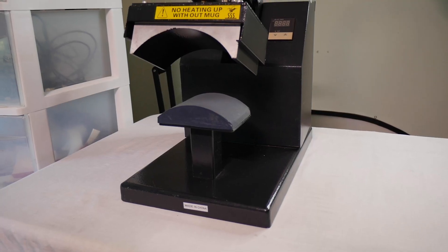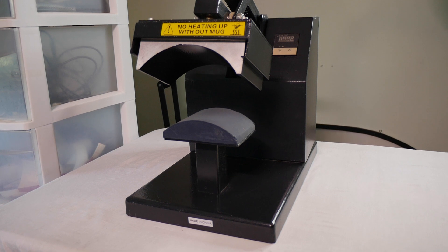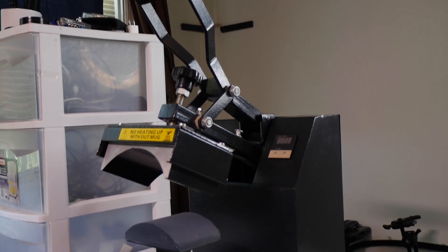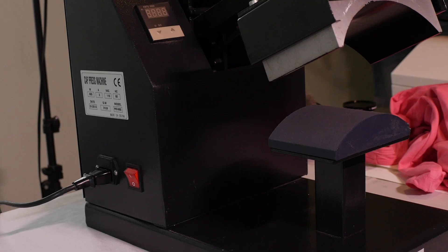Now this is primarily the main thing that I use my hat press for. Back when I was doing my shirts before, this was the main purpose I used my hat press for. So you heat up your hat press.